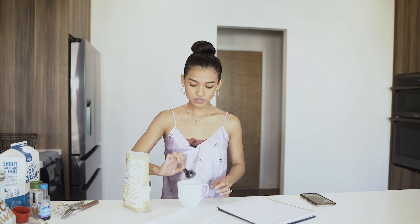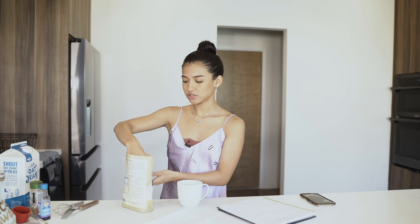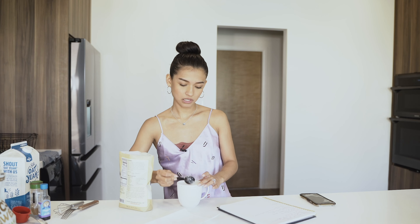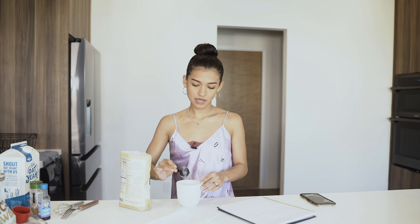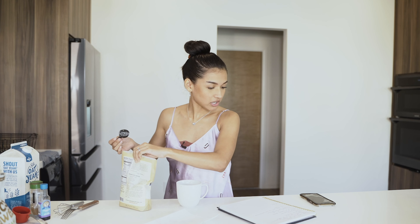The first ingredient is flour. I'm using oat flour and you're going to do three tablespoons. Three tablespoons of flour — I'm using oat flour like I said because I love oats, I'm obsessed with oats. Make sure it's all in there.